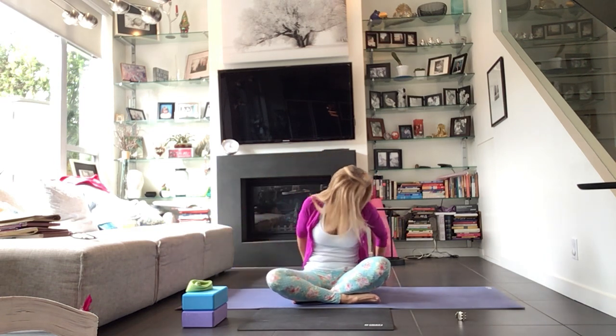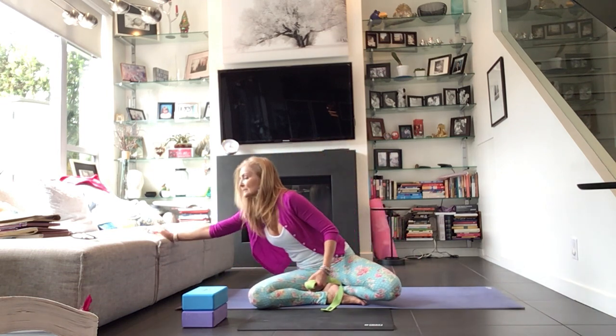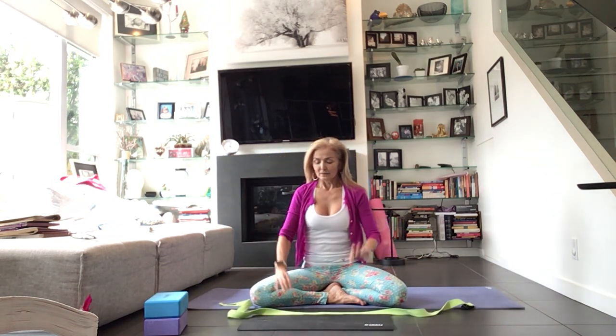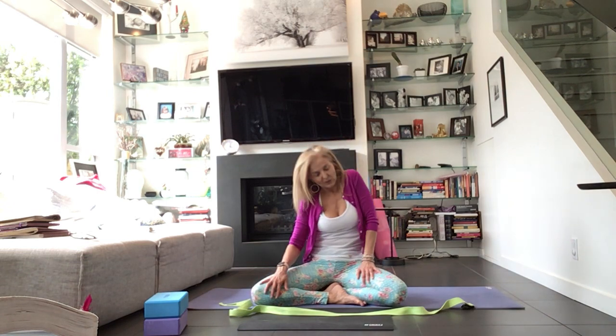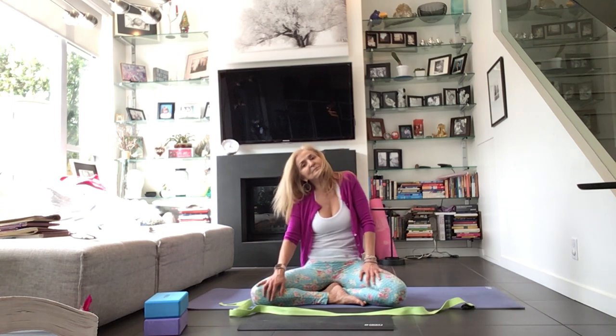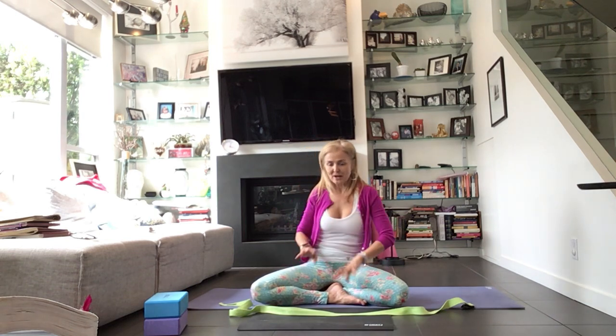Take something underneath your sit bones. Hopefully your strap is somewhere nearby — grab that. Find a crossing of your legs. You can take some shoulder circles here, connect back to the breath — one at a time. Whatever feels good in your body today: the elbows, the neck, maybe the side ribs a little bit more. Breathe into it. Looks like everybody's got their strap — that's awesome.